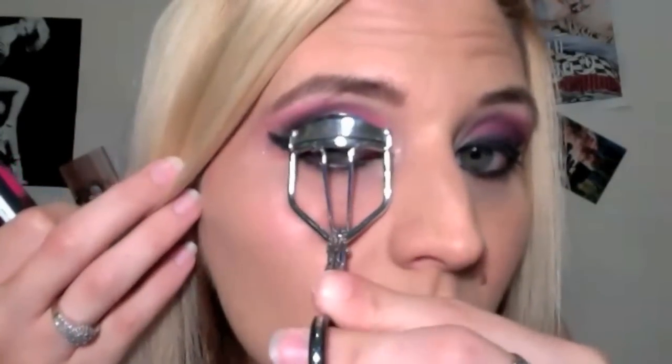You can apply false lashes if you like, but I'm just going to curl my own lashes and use my Rimmel Glam Eyes Day to Night Mascara in black. Last but not least, I'm going to go in with the white one more time and highlight my inner corner just to make sure that it's all blended well.